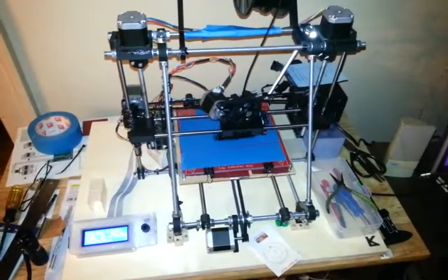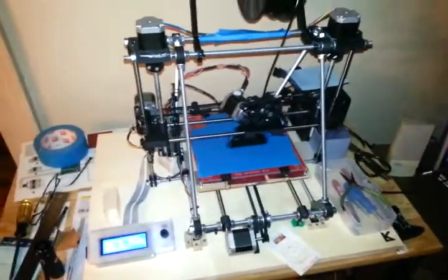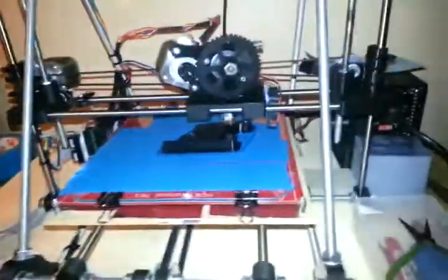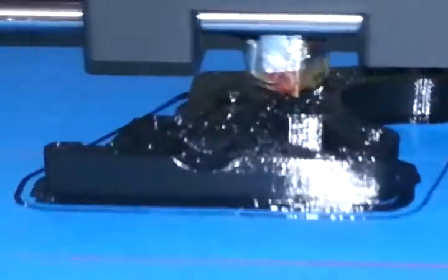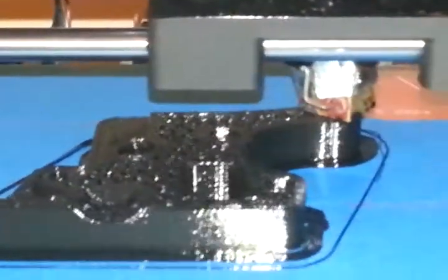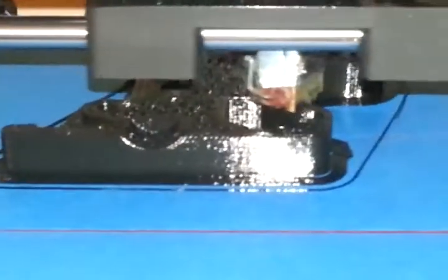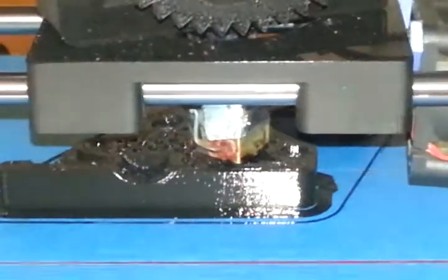Here we are with another update. I think I'm finally going to get a successful print of a new extruder — spare parts, or a replacement actually. It's doing pretty good. Doing something new.